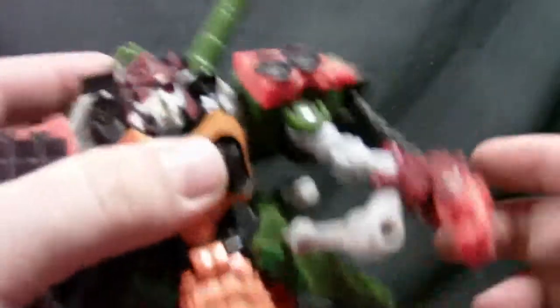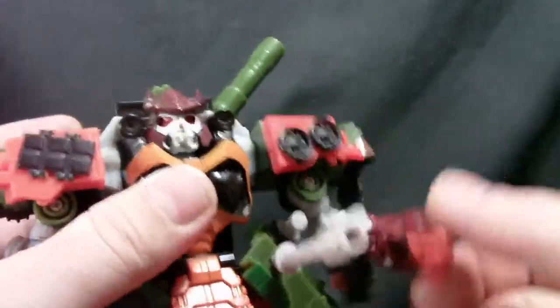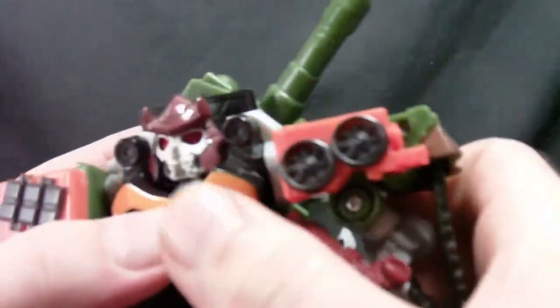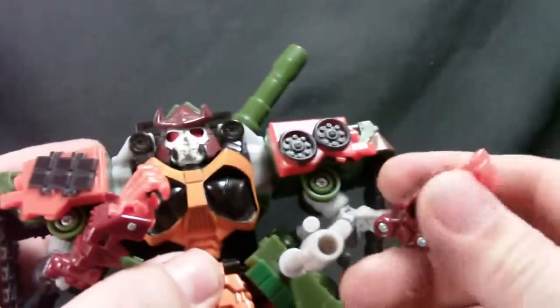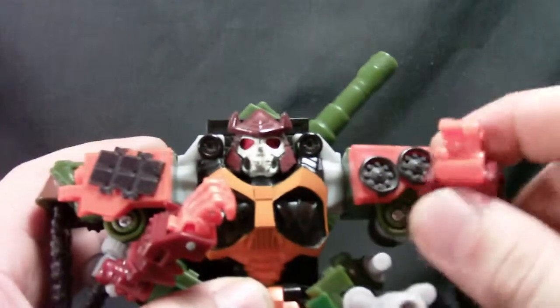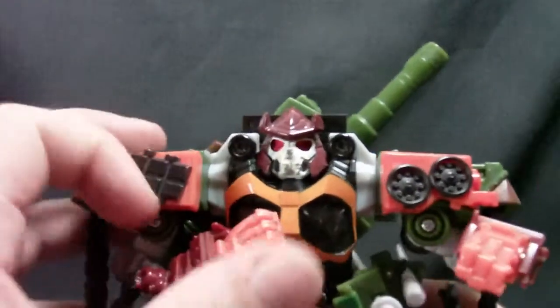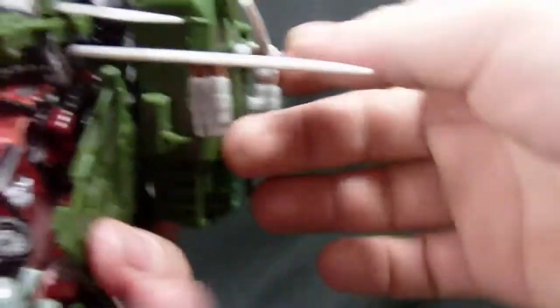He's got lots of joints in his arm — this rotates, this rotates, he's got an elbow hinge. He's actually got double-jointed elbows because of the transformation collapsing the arms down. The hands don't really do a lot on their own, but like I said, I filed those pegs down for the Hadouken pose. No waist rotation, which is kind of sad, but you don't really need it.